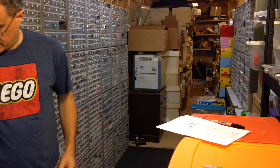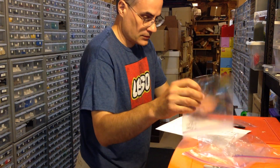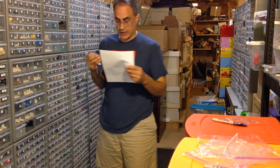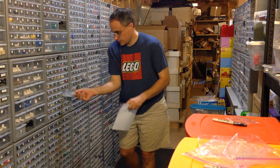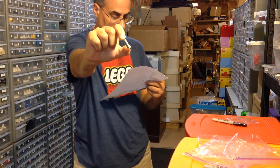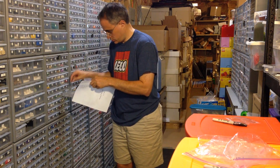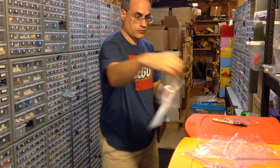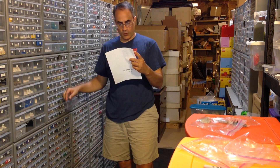Should always get these bags out ahead of time. We'll start with drawer 392, which is right here. These are light bluish gray 1x4x1 panels. They ordered five of those. I'll put those right there.